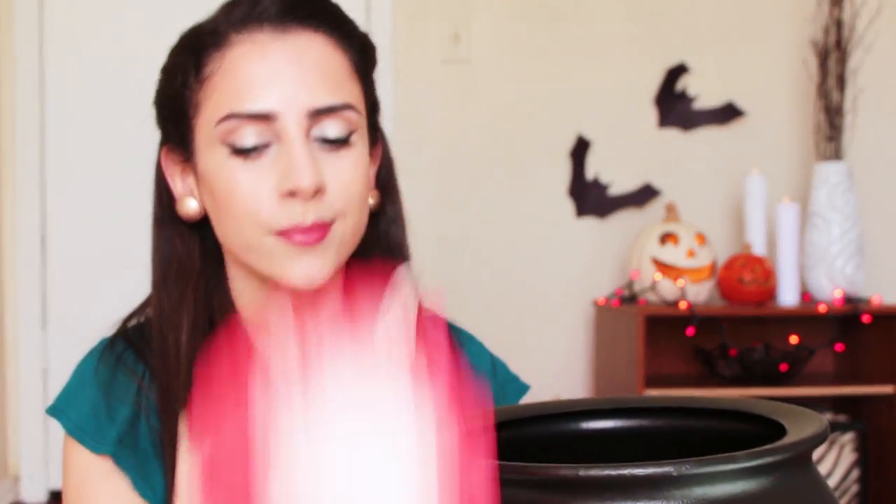You will need a loofah ball, scissors, and you will need something like a big bucket or a chair.